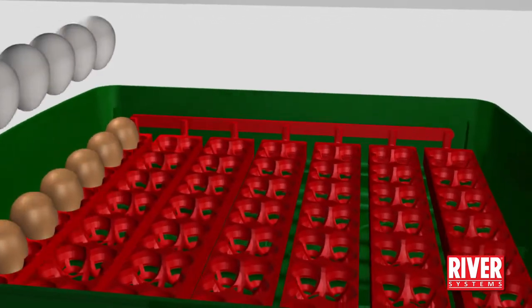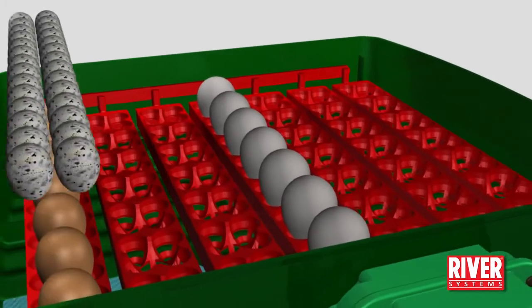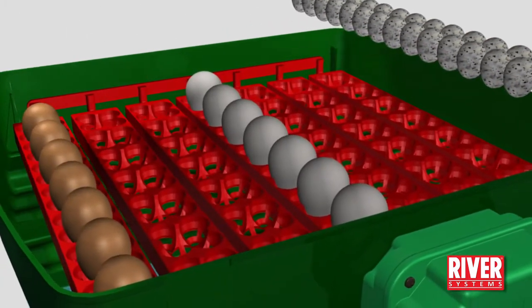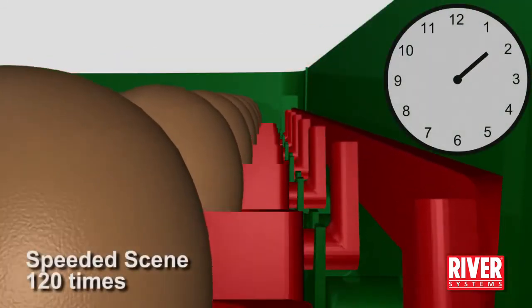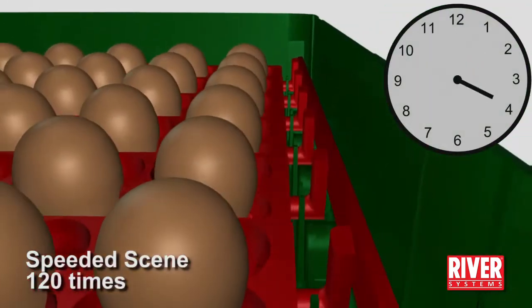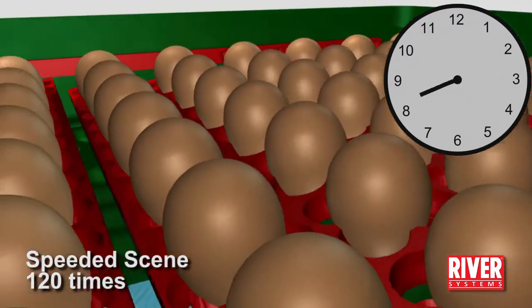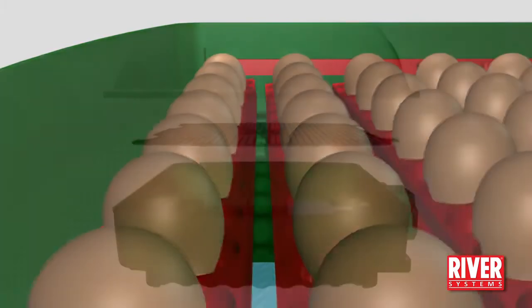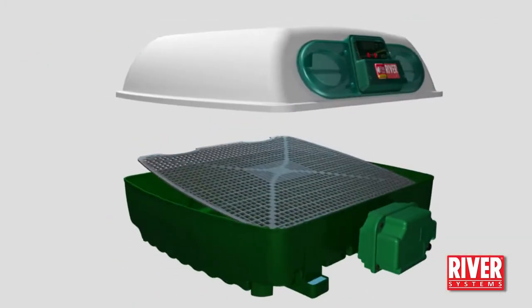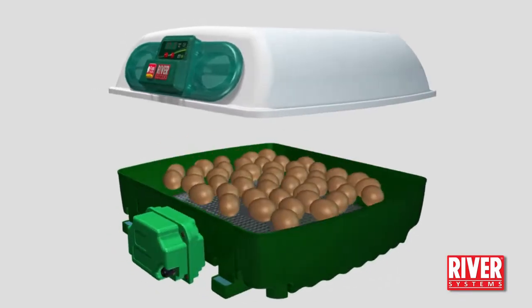A universal, professional egg tray is suitable for any kind of egg. Each egg is housed in its egg pocket, pointing downwards. The egg racks are connected by a joining bar that allows their tilting at the same time. The incubator comes with a hatching grill — this is where to place the eggs during the last three days of incubation.